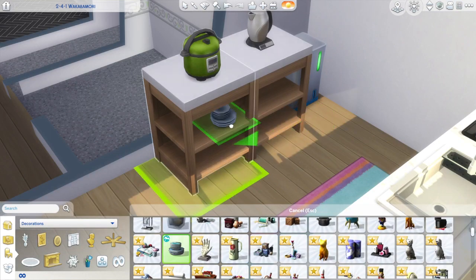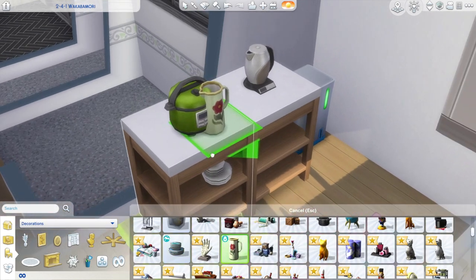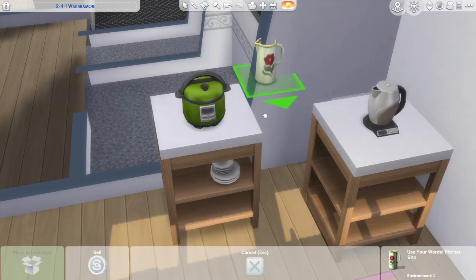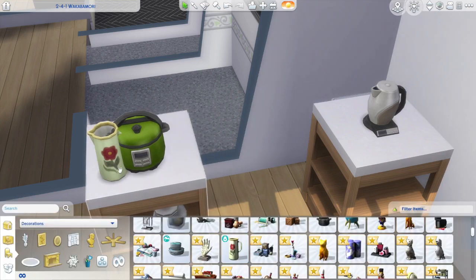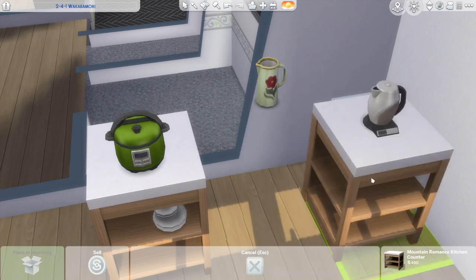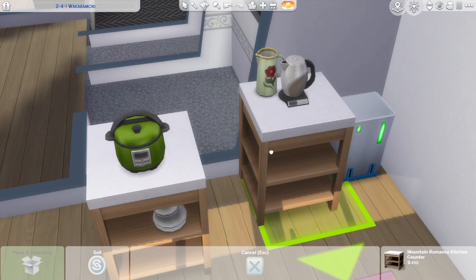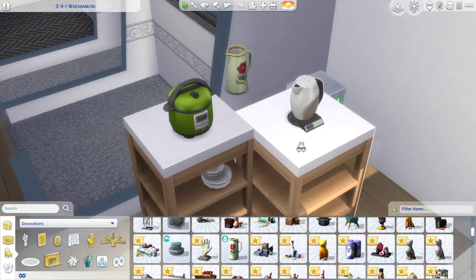This side table over here is technically a counter, but the way I put it together, my hope is that it doesn't really look like a counter, but more like a table — just a piece of furniture that she might have had, or maybe was left behind by a previous tenant. I did watch a lot of walkthroughs and videos for Japanese apartments and homes, and I noticed a lot of times in their kitchens they would have tables where they keep their microwaves or rice cookers. In the Sims you really can't put microwaves on tables — I wish you could, I think that's a travesty. I think you should be able to put microwaves on tables, on shelves. Come on, guys.